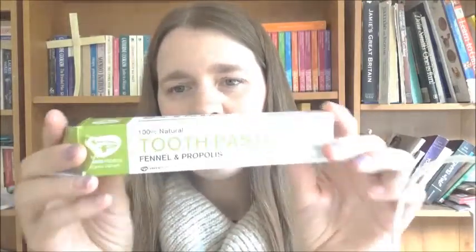The first product I've got is the 100% natural Green People toothpaste — this is the fennel and propolis toothpaste. It's got no fluoride, no sodium lauryl sulfate, and this toothpaste is vegetarian, fairly traded, it's an ethical shopping guide symbol approved, and has certified organic ingredients.